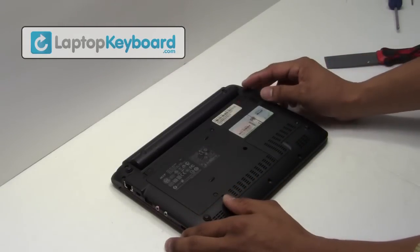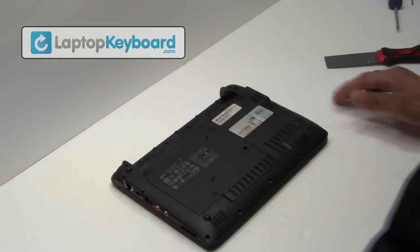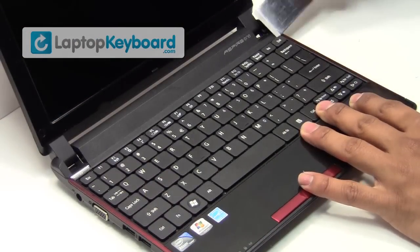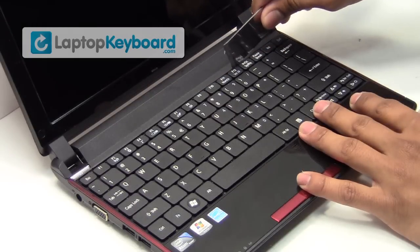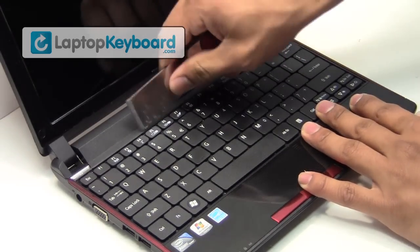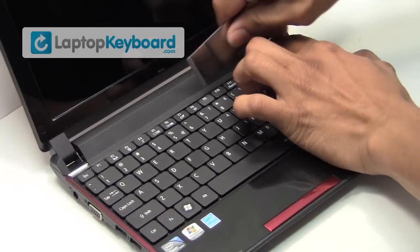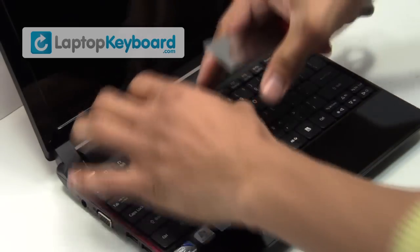Remove the battery from the back of the laptop. Take something thin and gently pry out the keyboard. Lift up gently to remove your keyboard.